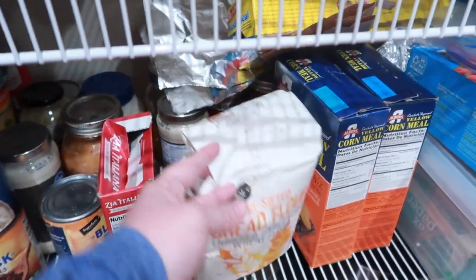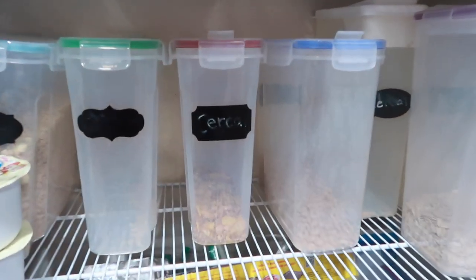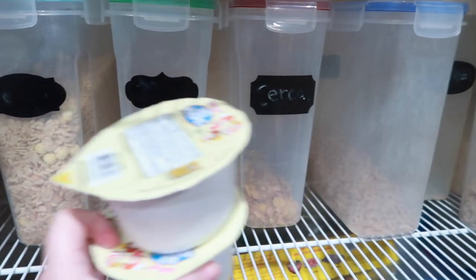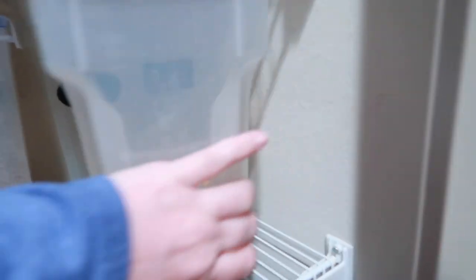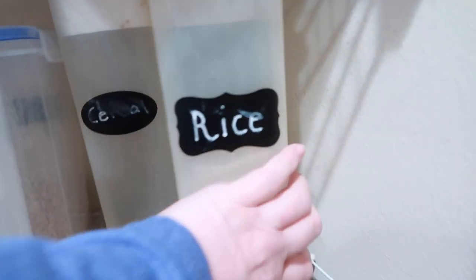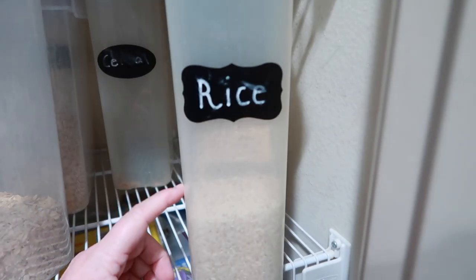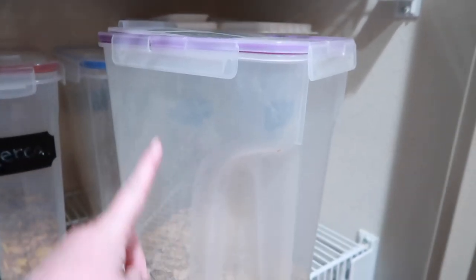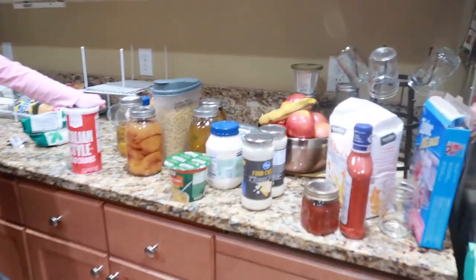We just got home and we're going to work on this area. It doesn't look like we have a whole lot of cans but a lot are in the back. This is what it looks like before. We have the cereal containers — we're kind of going through cereal, might make some Rice Krispie treats. The rice container is too big so I might switch to a smaller one and use this one for cereal or oatmeal.